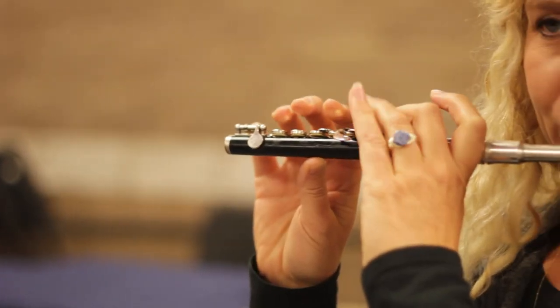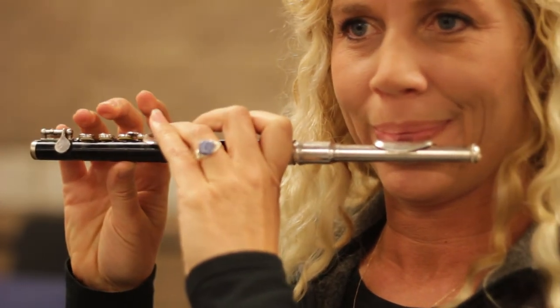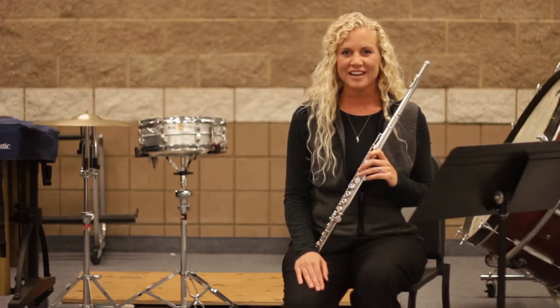The first instrument is called a piccolo. It's very similar to the flute. We blow the same across the mouthpiece, and almost every single fingering is exactly the same.